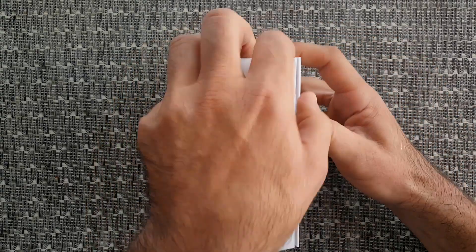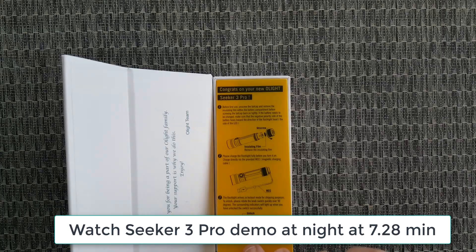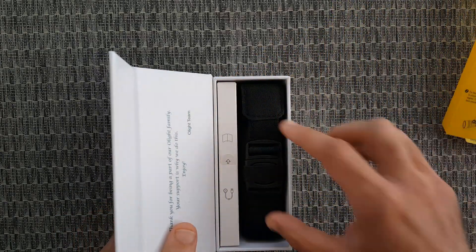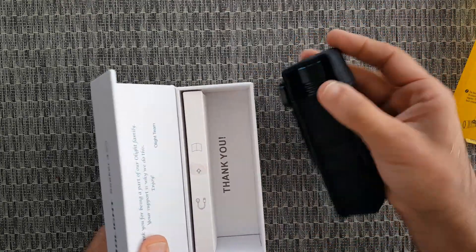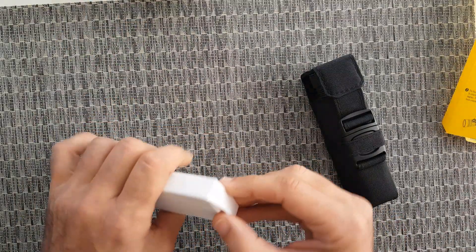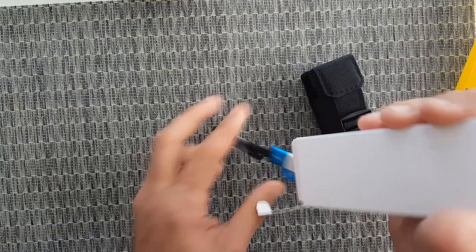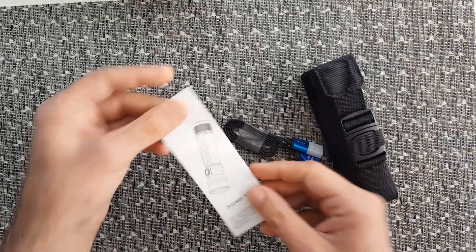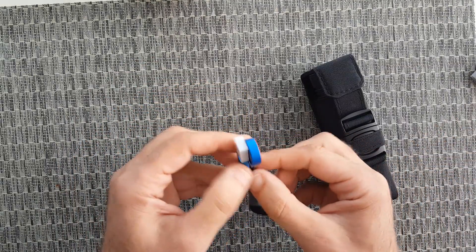Let's quickly unbox it and then go through all the technical features. First you have this insert with a couple of instructions and advice on how to use it. Then we have the flashlight in its holster and another box. Let's open that one — here is a charging cable and an Olight User Manual.